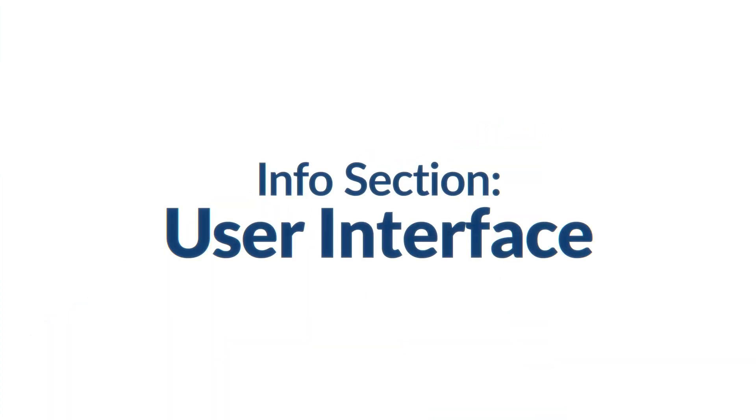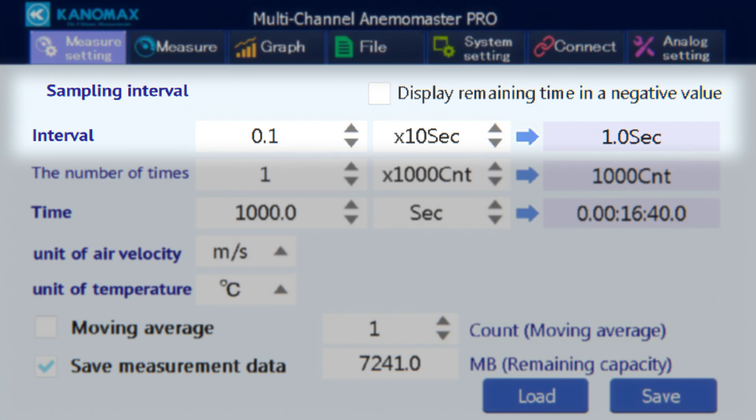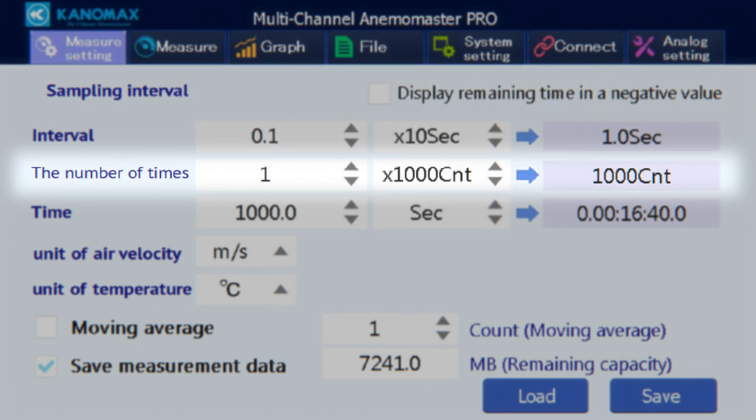On the measure settings screen, there are a number of ways to customize your measurement. Interval (sampling interval) sets how long it takes for your sampling to update — choose between 0.1 and 6,553.5 seconds, then select the unit multiplier: 1, 10, 100, or 1,000 seconds. The next row sets how many samples you'd like to take: choose between 1 and 65,535 counts, with unit options of 1, 10, 100, or 1,000 counts. The total measurement time can be set between 0.1 and 429,483,622.5 seconds, with units of seconds, minutes, time, or date.